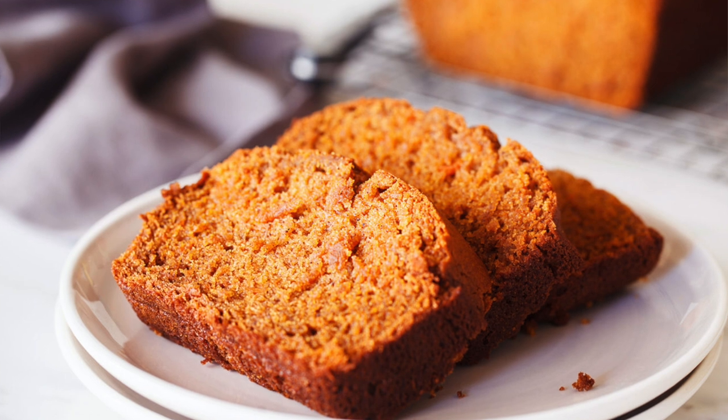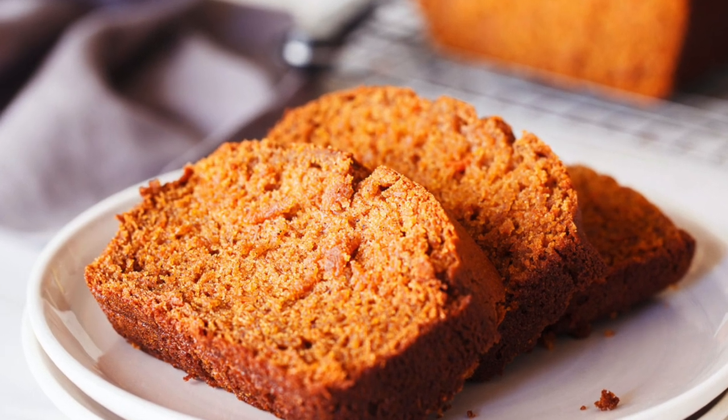If you're on a gluten-free and dairy-free diet, you aren't going to want to miss this cinnamon sweet potato bread recipe. It is a healthy treat that is so delicious.